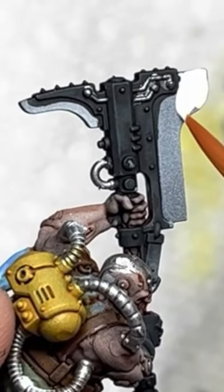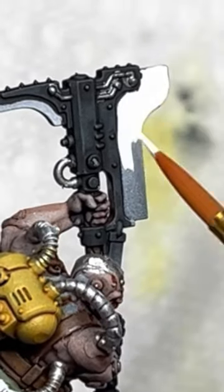First I lay down white on all the blades. I allow this to dry before I start the wet blending process.